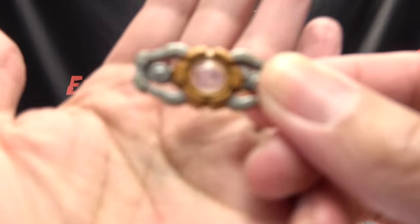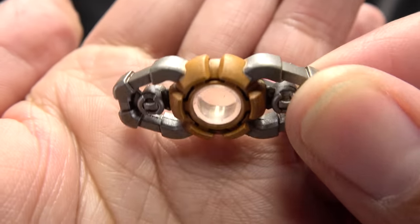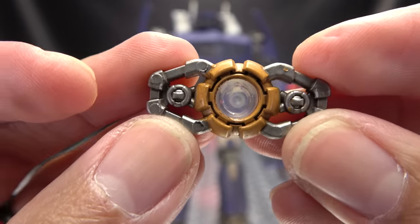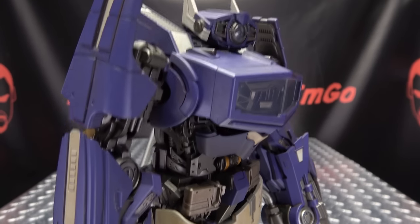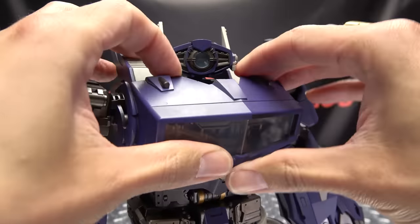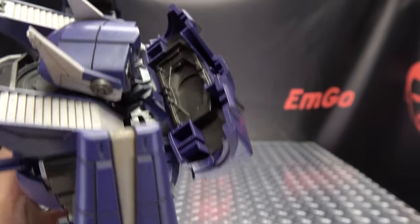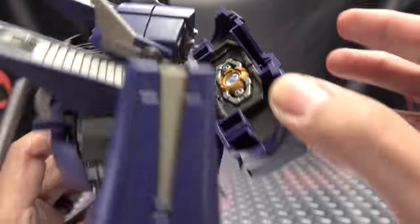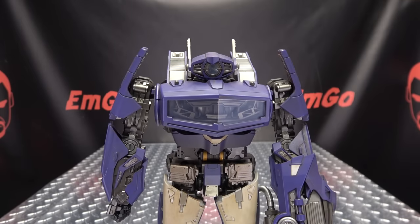He also includes a Matrix — because reasons. I don't know why. It is die cast, with a gold-ish paint and a transclearant plastic center. I have no idea why he has a matrix, but you can put it in his chest. You open up his chest — it's all double-hinged, you have to lift it up to bring it out — and there's a little opening for it. Pop the matrix in, and voilà, he now has a matrix. Sure, sure, sure.